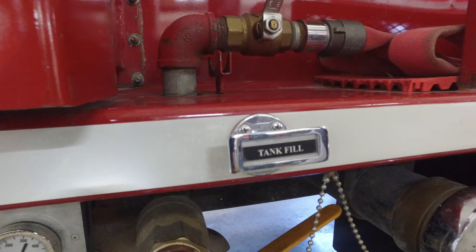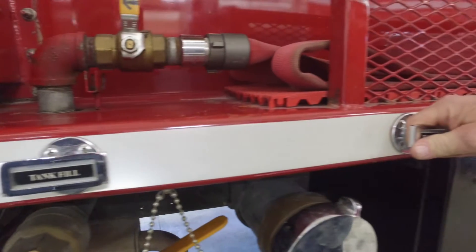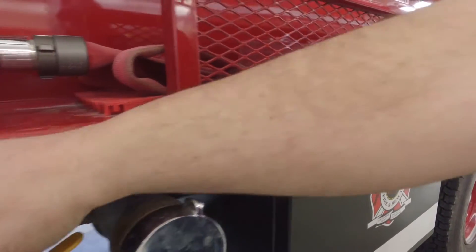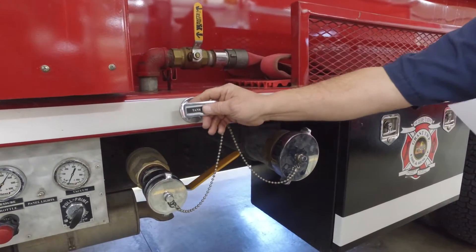We have a tank fill here, and then we have the pump-to-tank valve here. You open this valve to let the water to the pump. You can circulate it through the tank fill, and you can also pump and roll with this model.